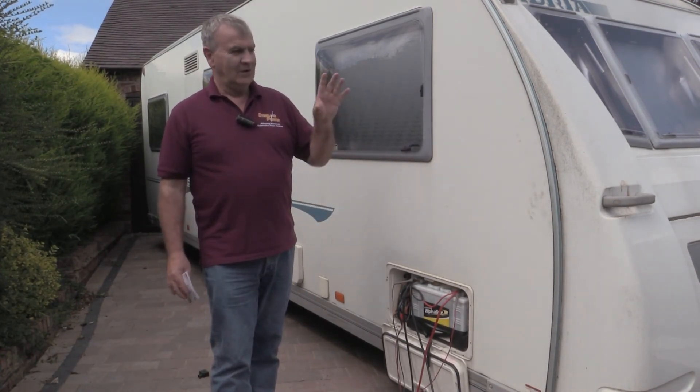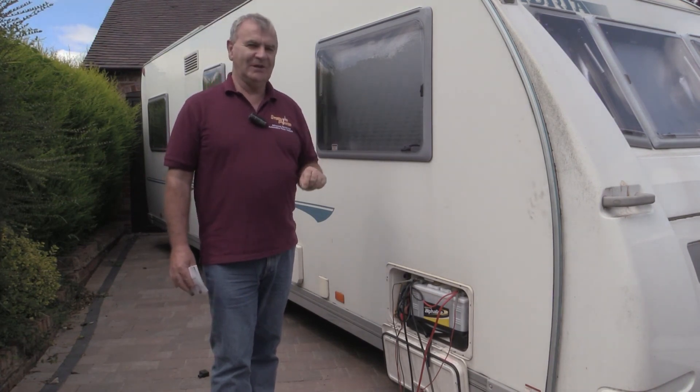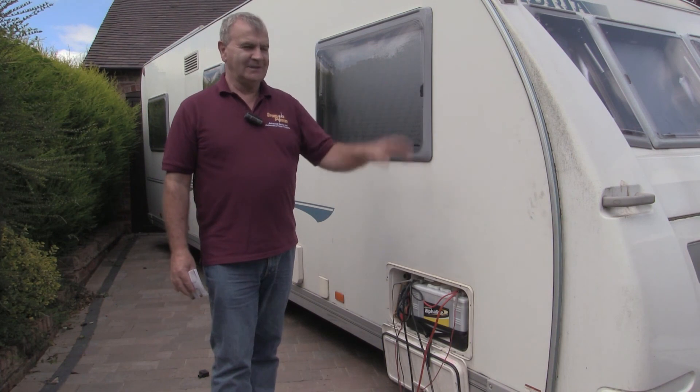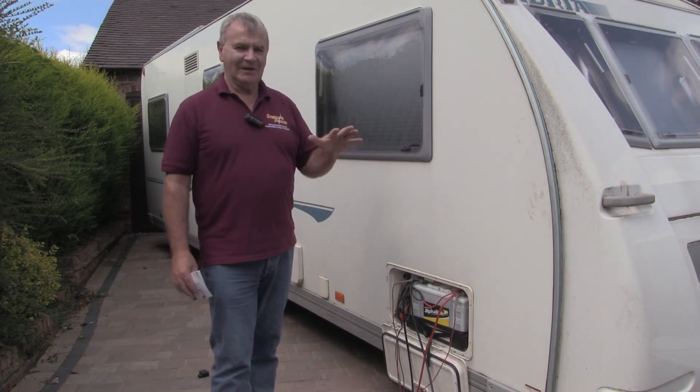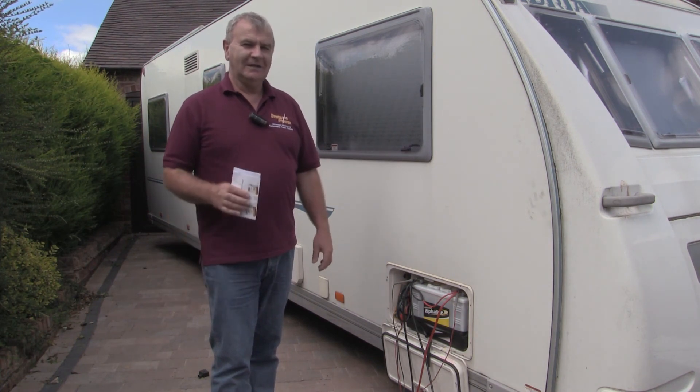Next we'll show you what happens when you use a Euro 6 engine car with regenerative braking — the whole alternator system is completely different on a modern vehicle. But this unit will work the same, and we'll show you that working next.